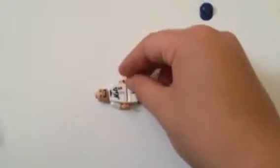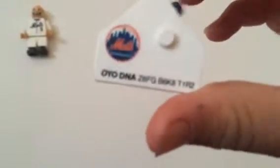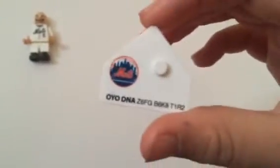A little bad thing about them is that their wrists do fall off pretty easily. Now, before we get into the accessories, he also comes with a special numbered card that makes all of them different — even if you get the same guy — and it has the Mets logo on it.